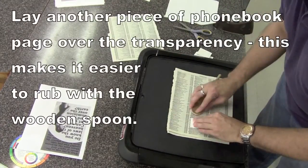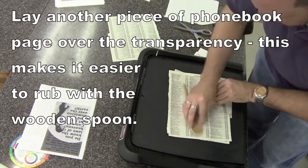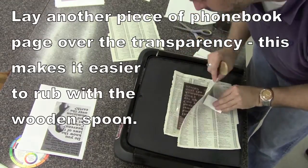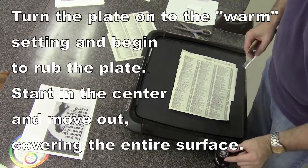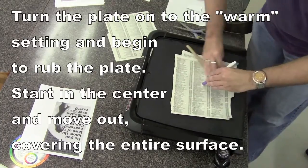You want the transparency as freshly printed as possible because it transfers best when fresh. Make sure the toner side is down — you'll know because your image will look the right way on the plate, but it will be backwards, since it has to print the other way to be forward. The text on this one was backwards.